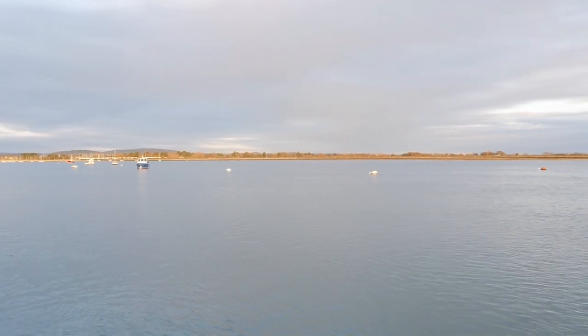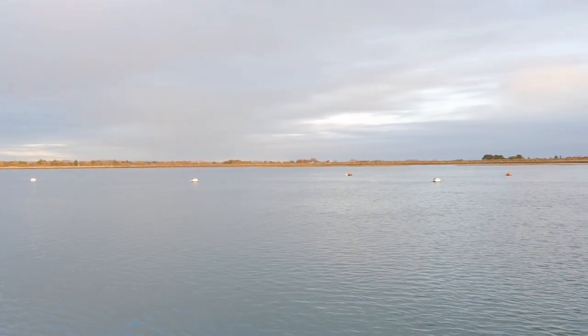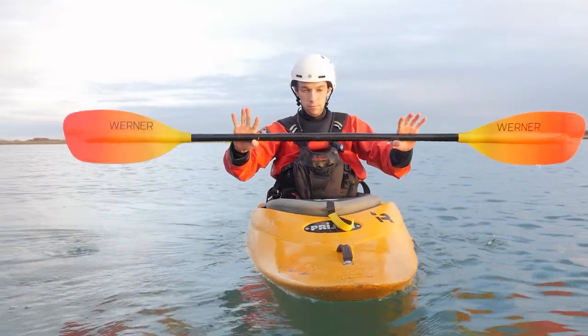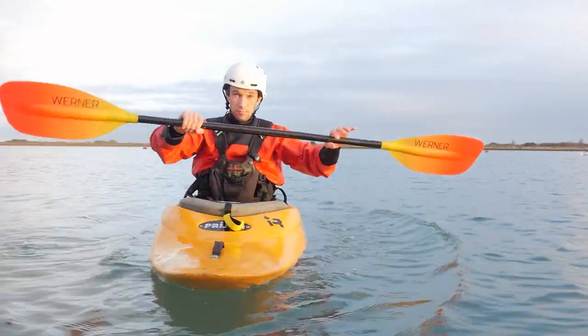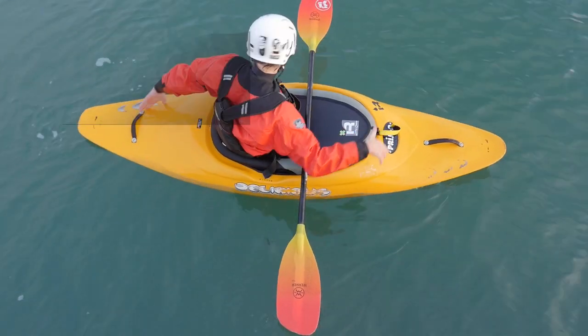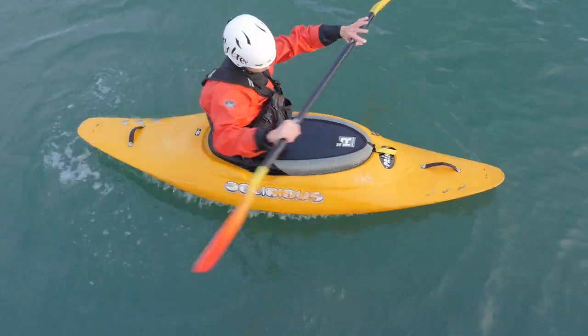I also talk a lot about pre-loading or loading. There's a better explanation of this coming in the Lean Clean video that's coming soon, but it refers to the subtle control of hips and core muscles to place weight on specific quadrants of the boat, and it often means that you're loading that quadrant with surface water.